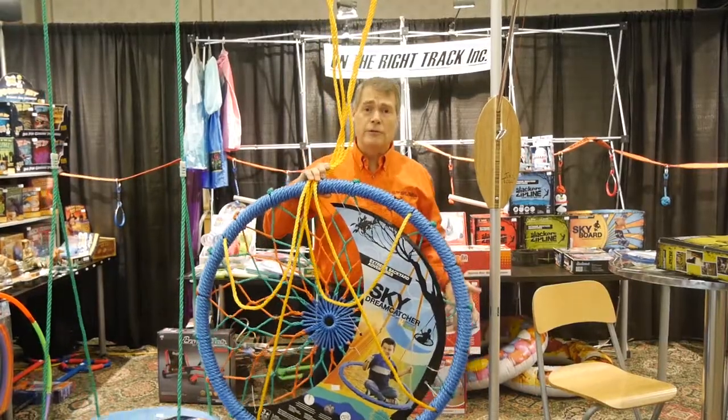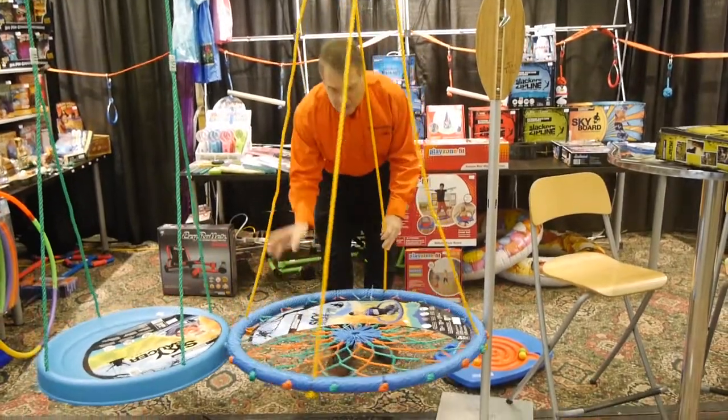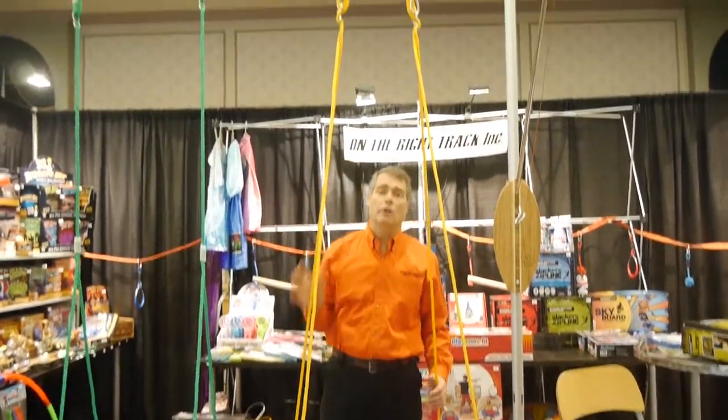This is the Dreamcatcher from B4 Adventure. People have been really liking this item. It's a swing — you can put three or four kids in here, it'll hold up to 400 pounds, and it also comes with all the hardware.